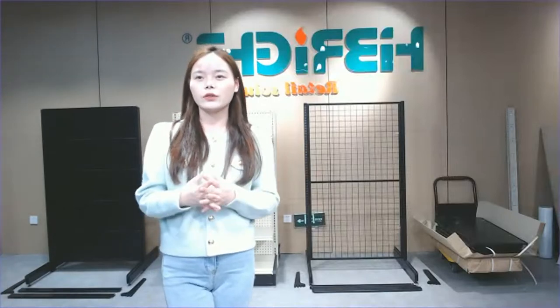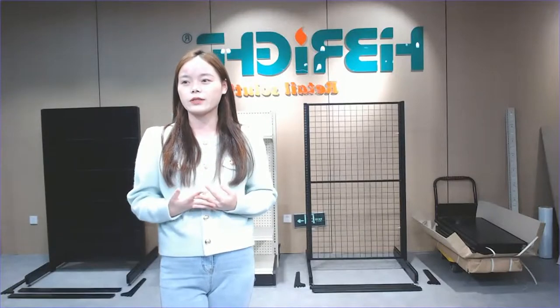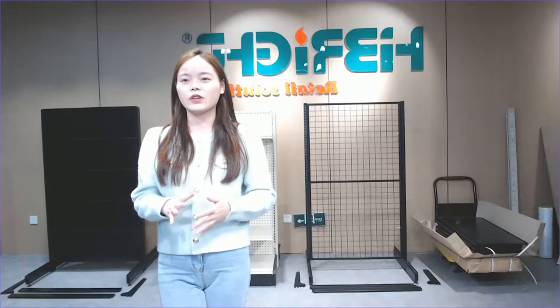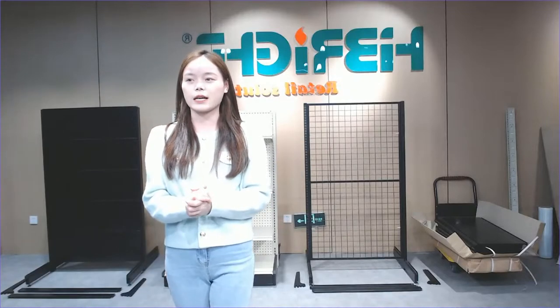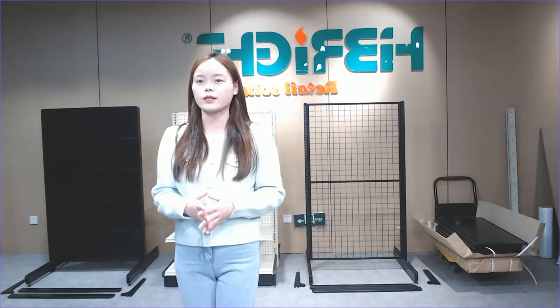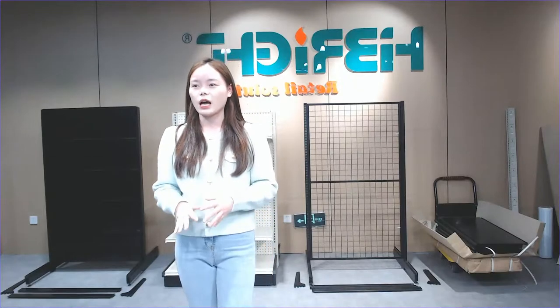If you have a plan to open a new store or want to buy some new supermarket equipment for your current store, you can just contact us and leave your message. The logo behind me is Hybrid. If you're interested in our products, I will share our website and more information about our products later.